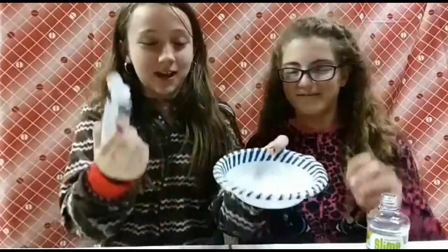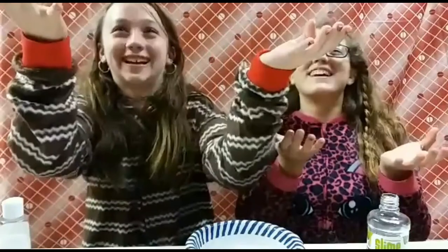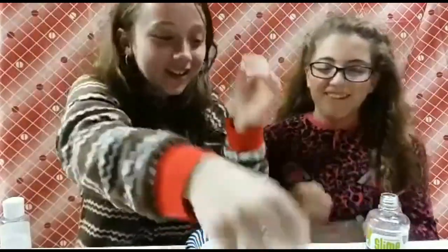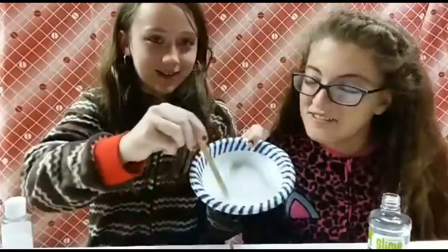Okay, I think that's good. Now we're gonna pour in our activator — everybody's saying it's something different. You only want to use a little, just a little, and then we're gonna mix it. Glitter guys, give us a mixing stick please! Where are you? Oh, thank you — it almost lands perfectly! Alright, start stirring.